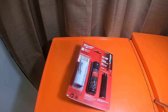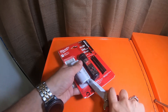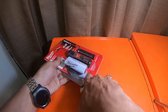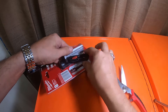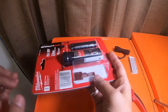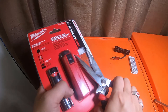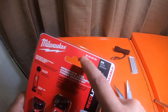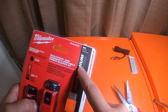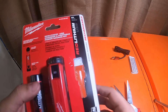Let's see if we can get this open without destroying the item. Got the charging cable out, the instruction booklet, and just a little security tag. The part number is 48-59-2013H. Not sure what the H is, because when you look this up on Home Depot's website and other places, it just comes up as 48-59-2013 without the H.